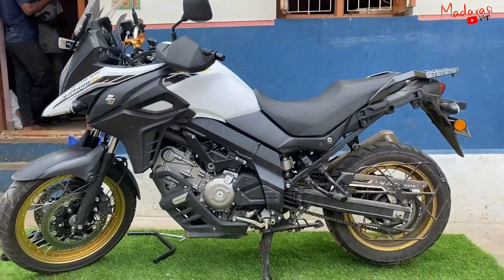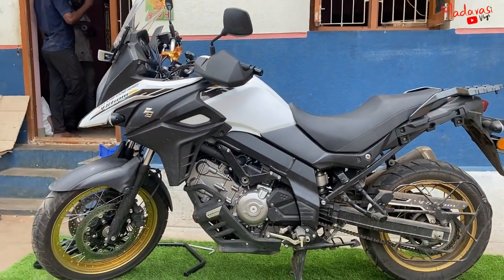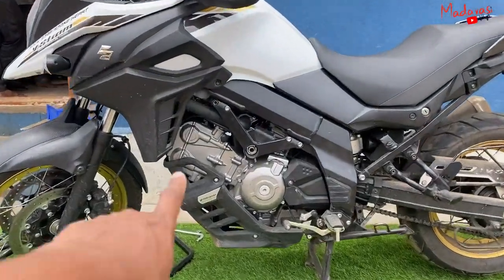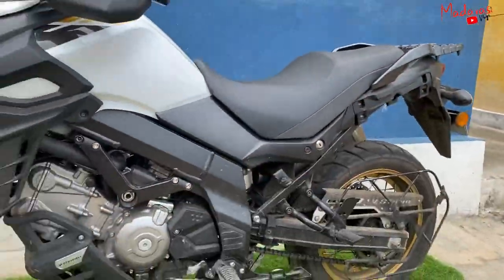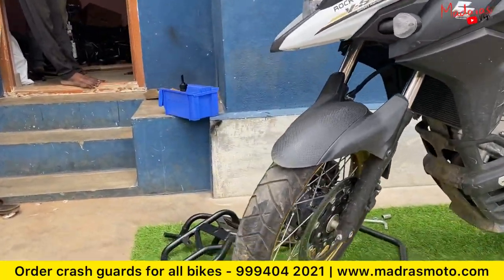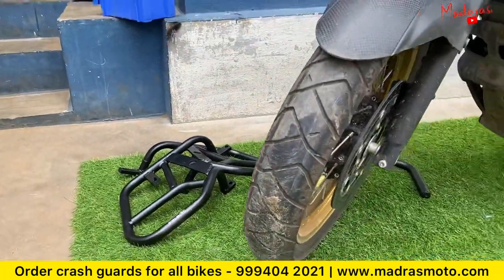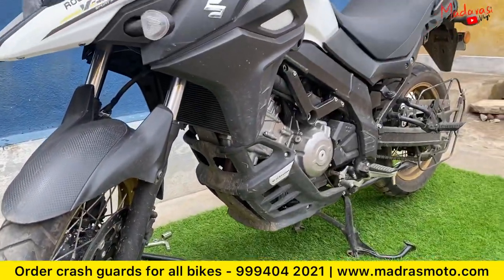Hello and welcome to Marasi Vlogs. Now we have a V-Strom 650, so it's an adventure model. Now we have the engine guards as well as saddle stay. Now we have the one-by-one installation process — just follow.